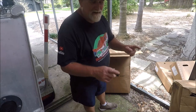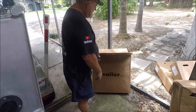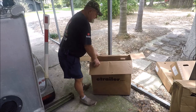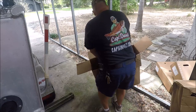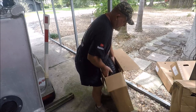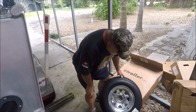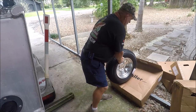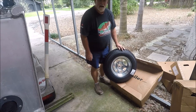Well, hello YouTube. Another day of working on the boat. As you can see here, we've got some big boxes from eTrailer.com. And these are all new tires — new tires on galvanized rims. Load Star, galvanized rims and new tires.